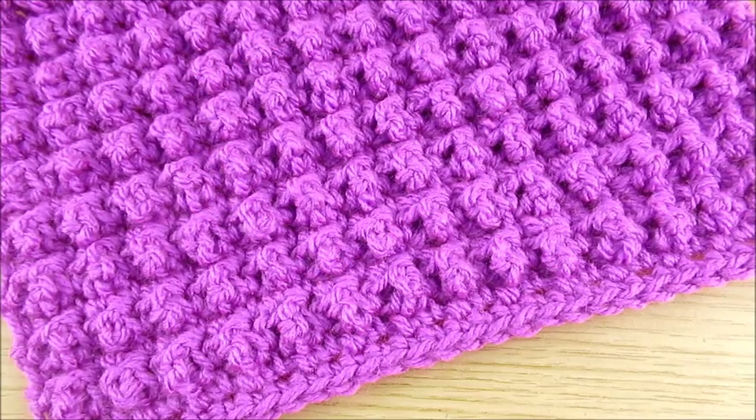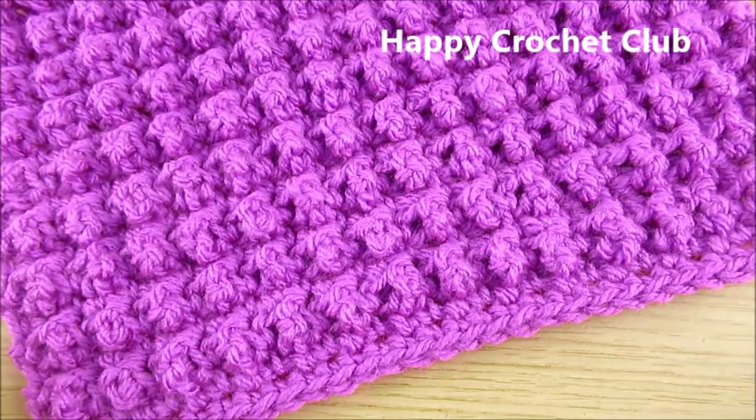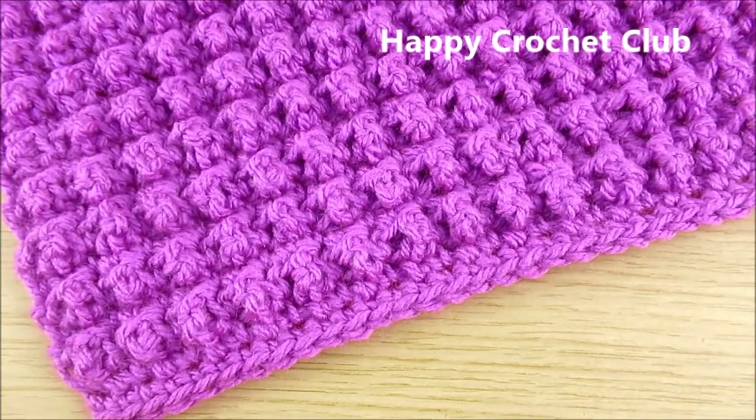Welcome to my channel Happy Crochet Club. Today we will learn how to make this stitch. You can make a scarf or baby blanket, or use this stitch for other projects.